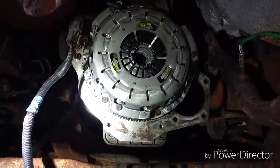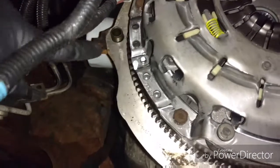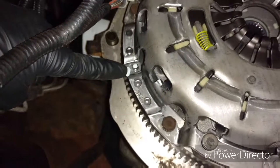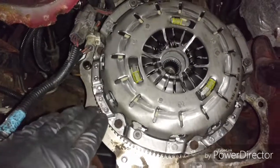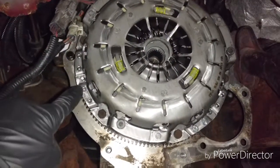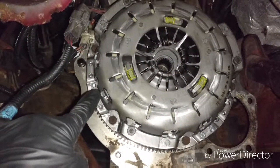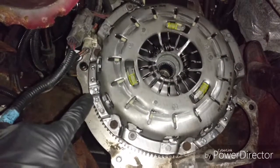I put some paint marker on the alignment tab and this spot here so I can align it back onto the flywheel. It only goes on one way so you really can't mess it up, but it took me a while spinning it around until all the bolt holes lined up perfectly. I'm going to paint mark that now so I don't have to figure it out again when putting it back on — just a little preventative step to help me out.